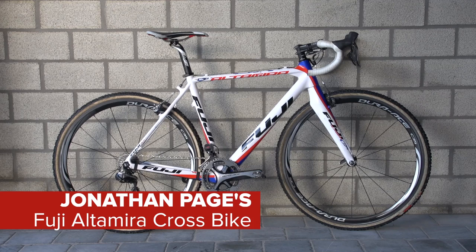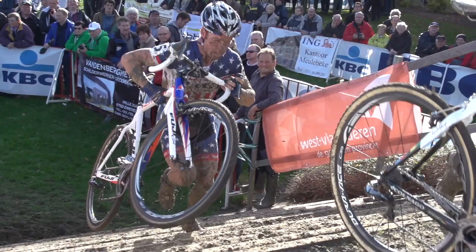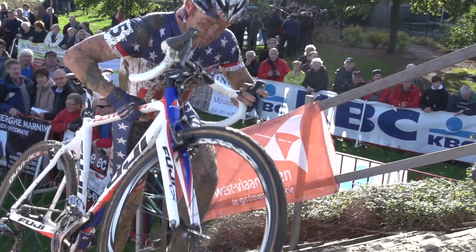This is Jonathan Page's Fuji Altamira cross bike. Page is one of the few Americans based in Belgium for the duration of the cross season. On World Championship medals alone, Page is the most successful male American cross rider of all time.